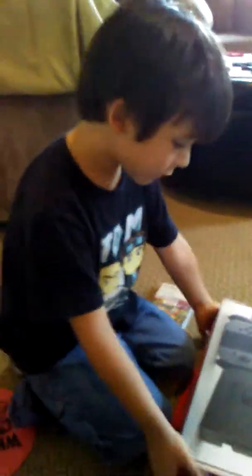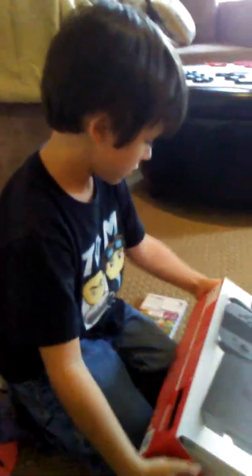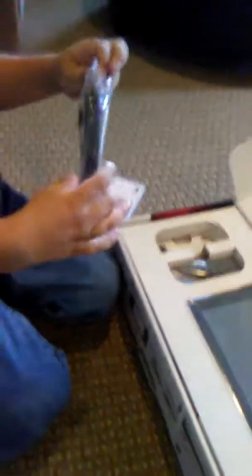Welcome back to another video. Today we're going to be opening the Switch. I see two controllers here — controller one and controller two. And the Switch.